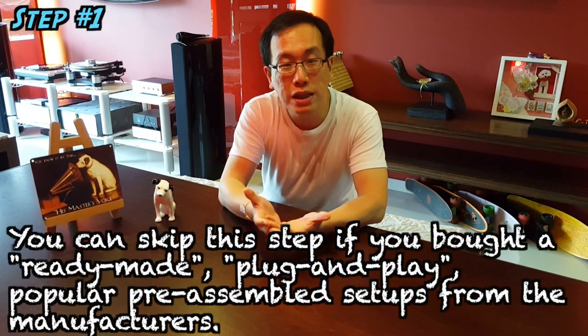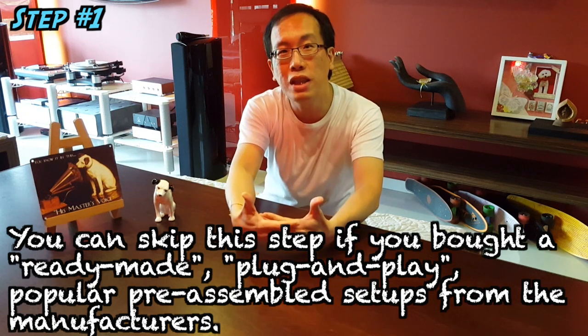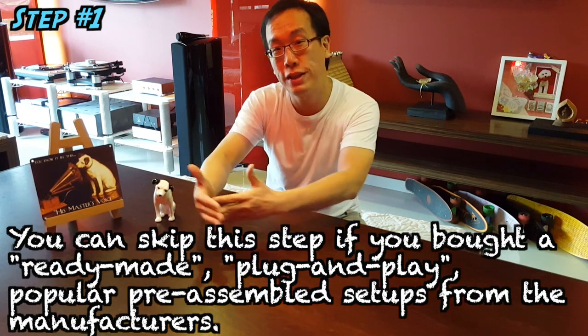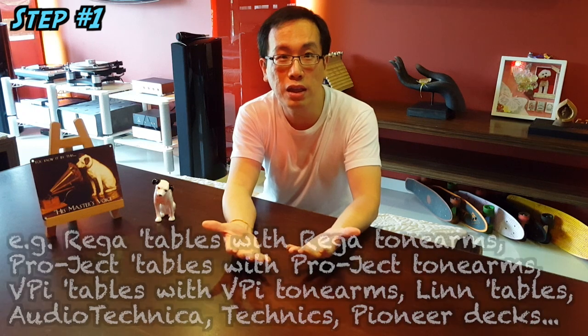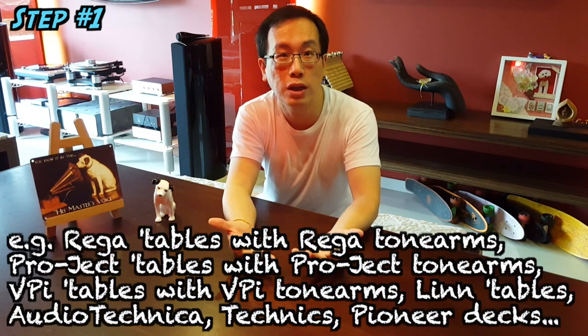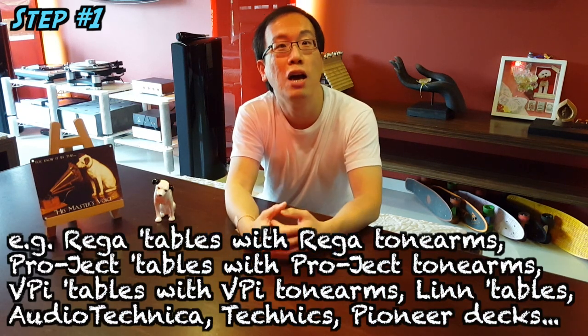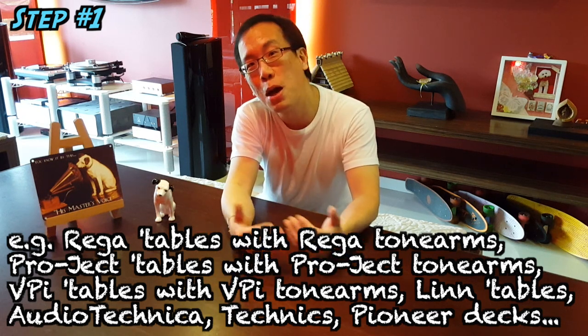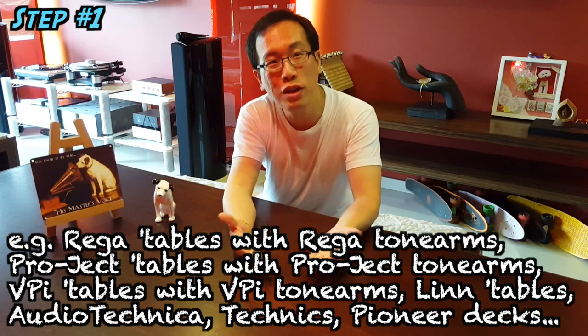This first step is unnecessary if you are buying a ready-made plug-and-play setup straight from the turntable manufacturer's facilities — manufacturers who mass produce their turntables with pre-assembled tonearms of their choice. For example, Rega turntables with Rega tonearms, Pro-Ject turntables with Pro-Ject tonearms, VPI turntables with VPI tonearms, Audio-Technica turntables, Pioneer turntables, and so on and so forth.